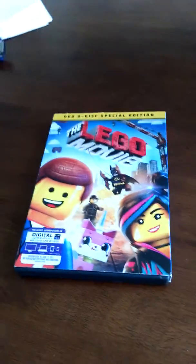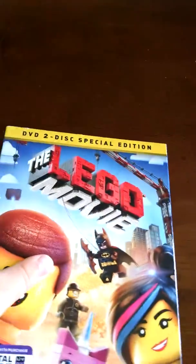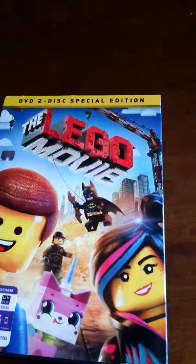Hello everybody, SpareTime9 back with another review. This is the Lego Movie DVD 2 Disc Special Edition with Ultraviolet.